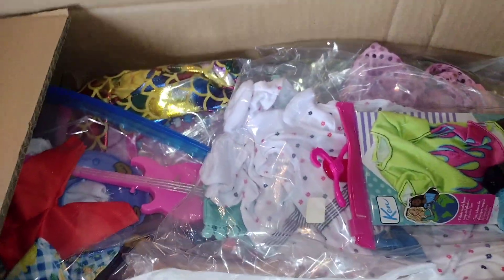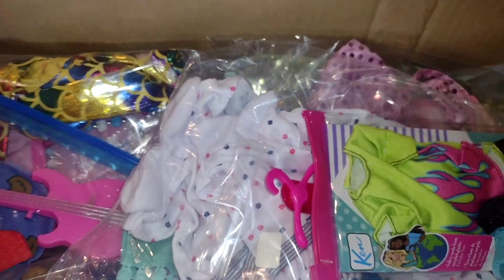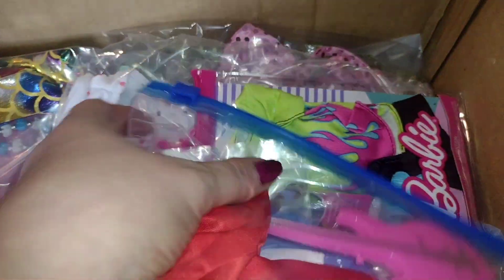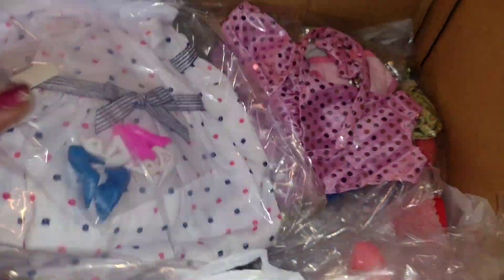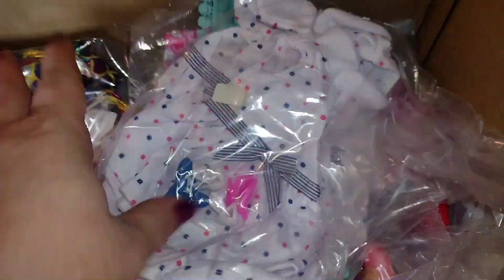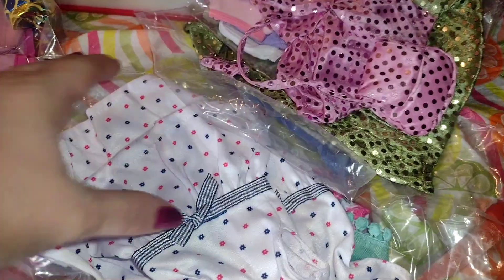So this is what I am seeing inside the box. We're going to just take stuff out. This is not for this channel — this here is what we wanted to get to. I want to take all this stuff out, put it on the table and show you guys. I want to share the clothes first before I get to the two dolls that I have over there.